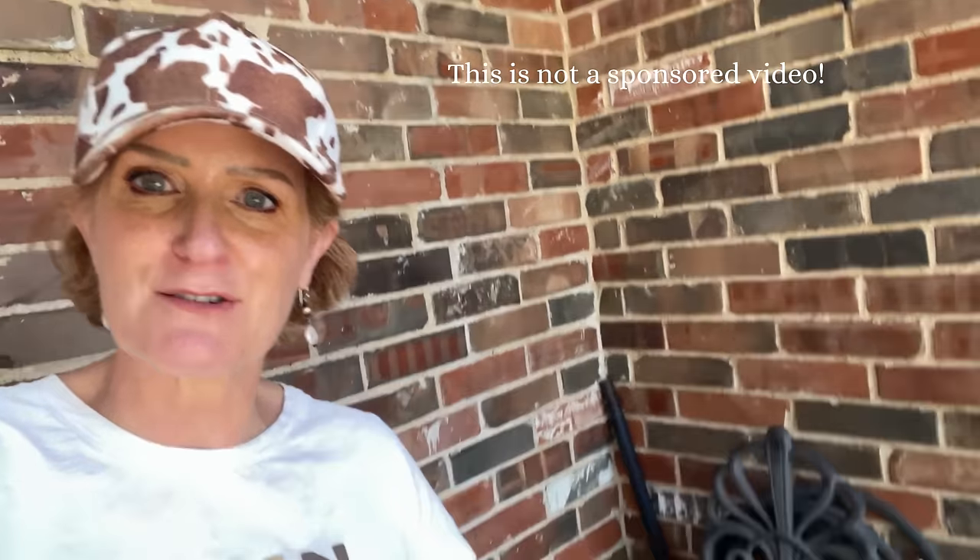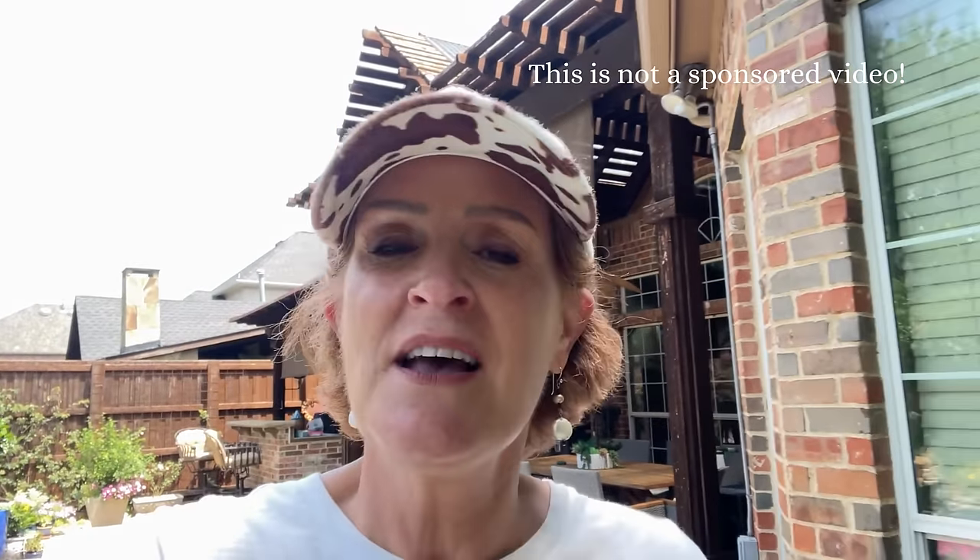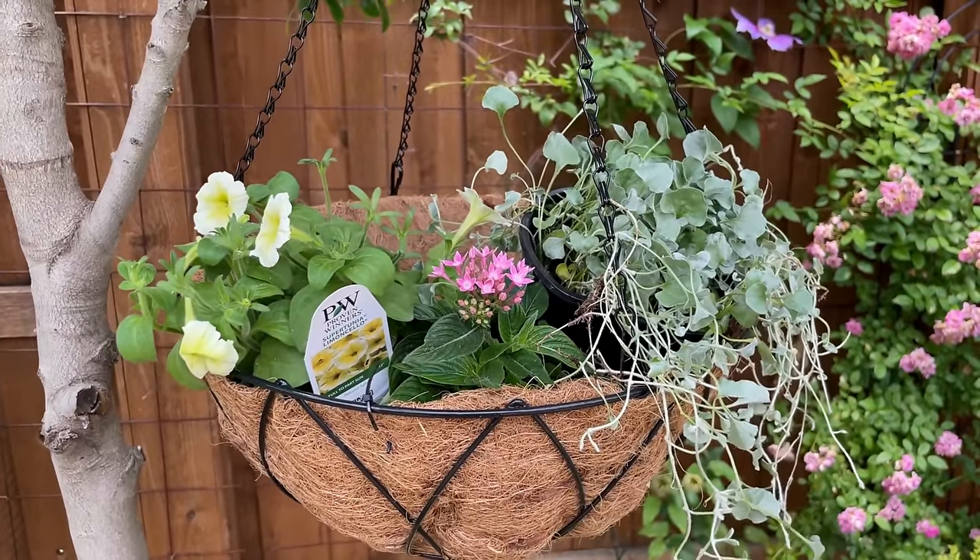I'm also going to show you what I use for hands-free watering of my containers and pots. It is the most incredible thing I discovered a couple of years ago. I use it consistently, especially when we go on vacation, but on a daily basis I do not have to get out here and water my pots. So unless it's something you enjoy doing every single day, you will want to stay tuned.